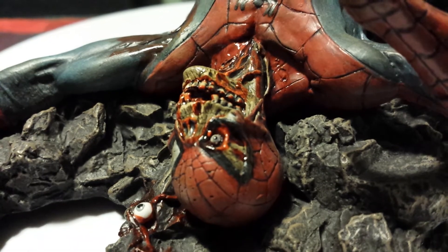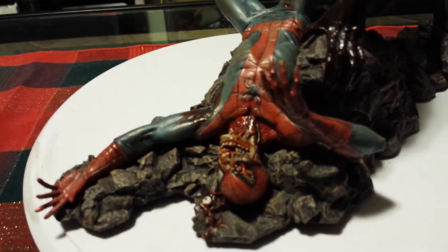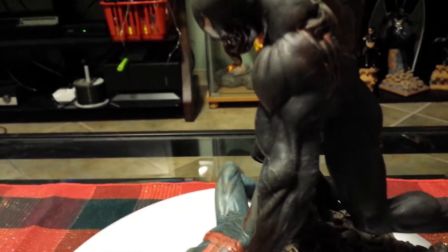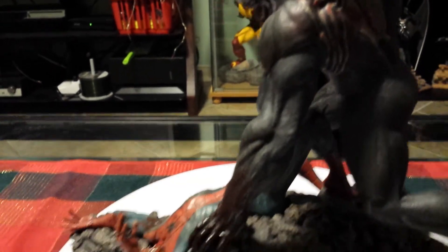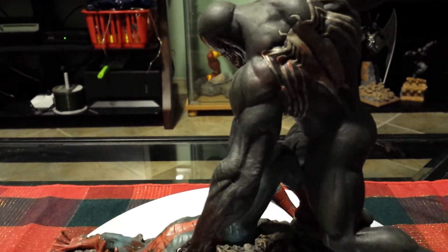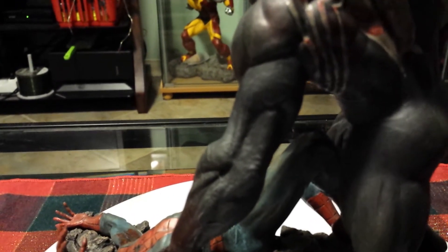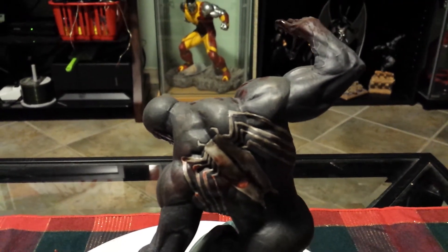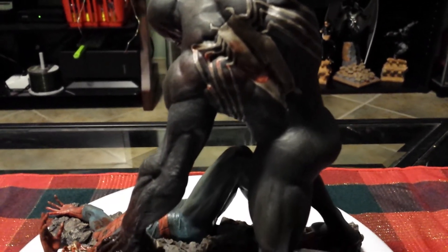Great detail. This eyeball — try to focus in. Venom looks to be a good size compared to the Spider-Man. Obviously, you know Venom's bigger than the Spider-Man — way bigger. You can see the muscles and his back. The Venom logo. The paint is perfect.